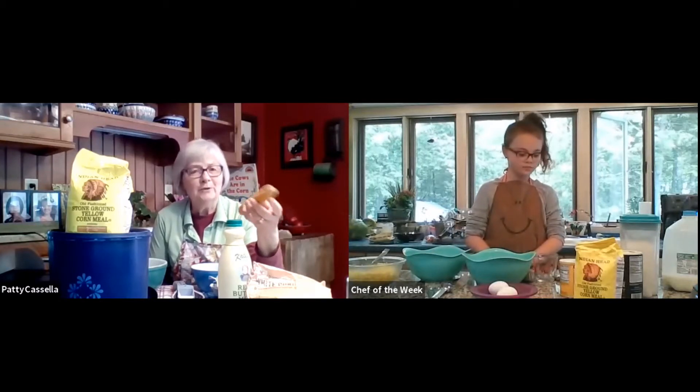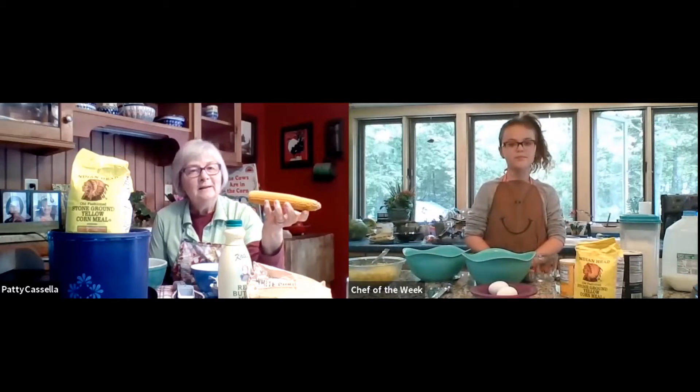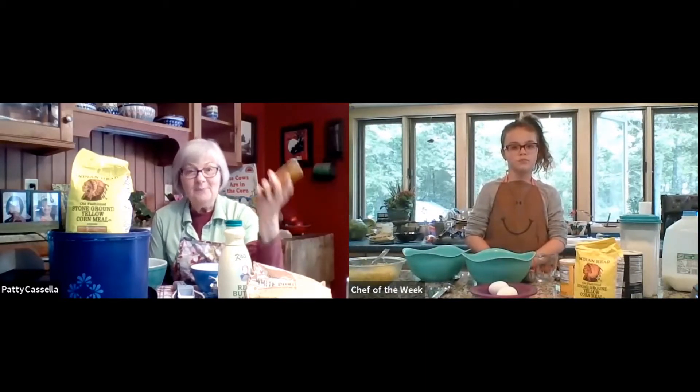I know your mom likes popcorn. Do you like popcorn, too? Mm-hmm. If we put this in a bag, we could pop it, but we're going to eat corn in a really funny way. We're making corn cakes.